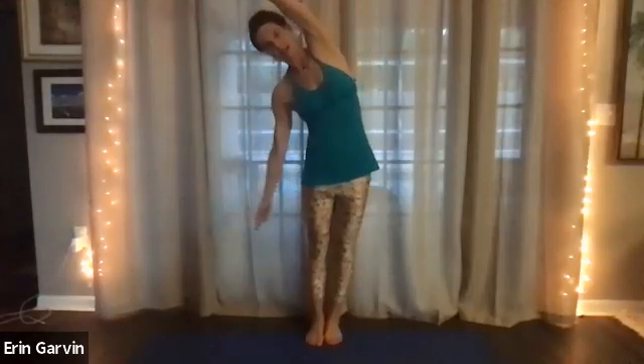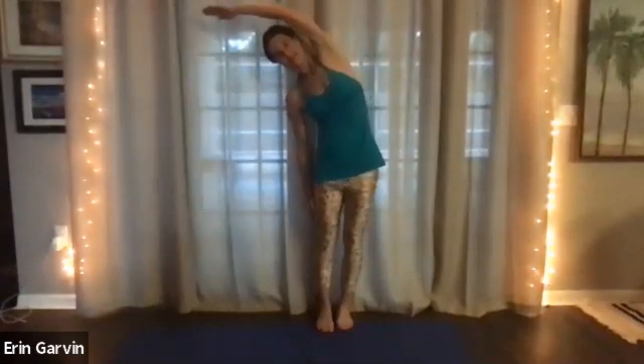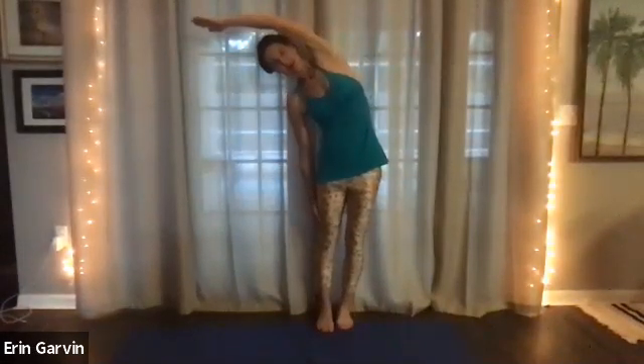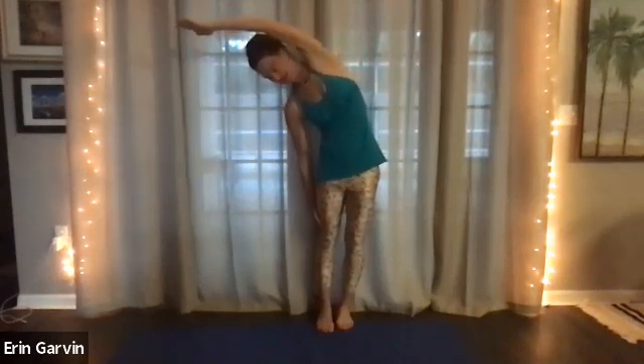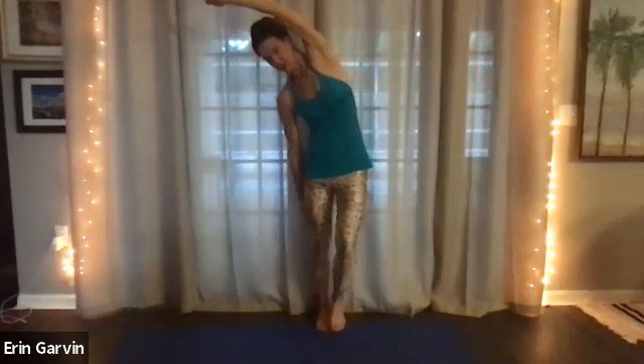When you're ready, lower the arms down, lift the arms up, and we'll go over to the side. Take that right hand down. I'm going to move us away just a little bit to have a bigger view, and hold five, four, three, two, and let the foot either cross in front or in back.